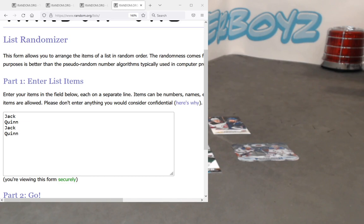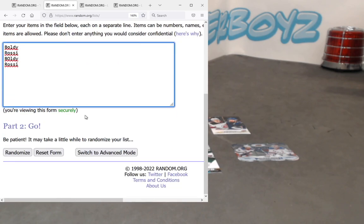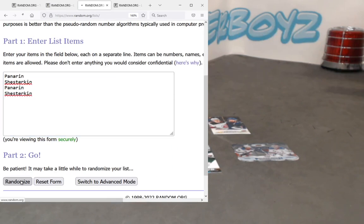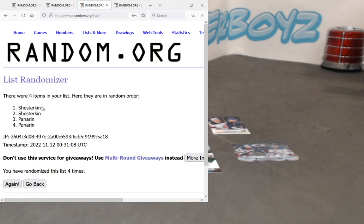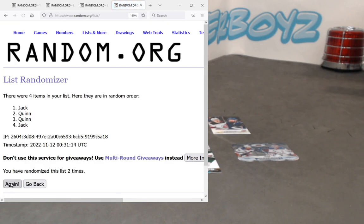Hey, no problem at all — thanks hockey, take care. And let's get right back to the first spot here. Auto generate between three and five — Lucky number four. We're gonna start off with the Boldy Rossi — based on the order that we pulled, four times: one, two, three and four — Marco wins that one. Second one: Panarin Shesterkin — Shesterkin. And last one Jack or Quinn Hughes — Jack wins that one.